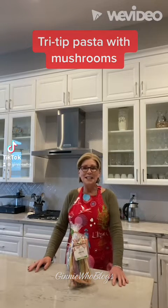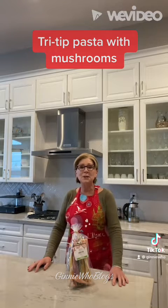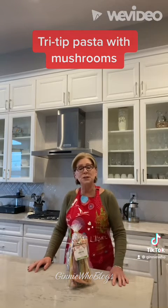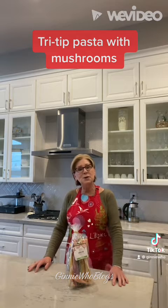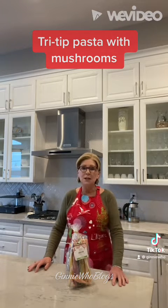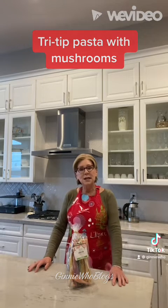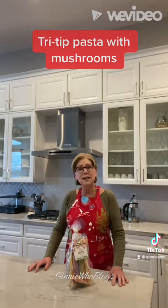Hi, my name is Ginny and welcome back to Ginny Who Blogs. Recently I went up to the mountains to see all the pretty fall colors, and in this little small town called Genoa I found this cute little Italian bakery with lots of Italian foods and homemade pastries. I bought this organic pasta from Italy — it has all the fall colors and it's called nostri.